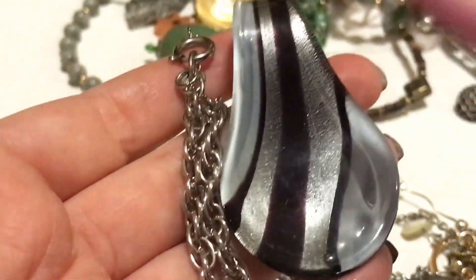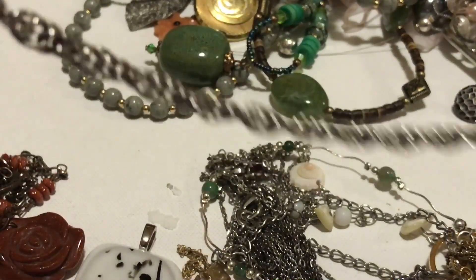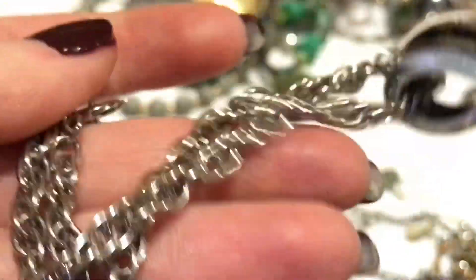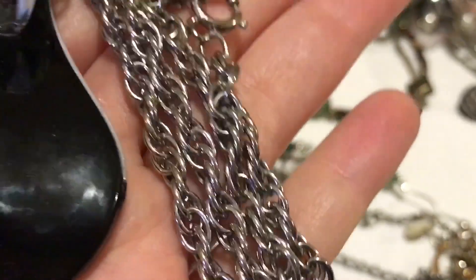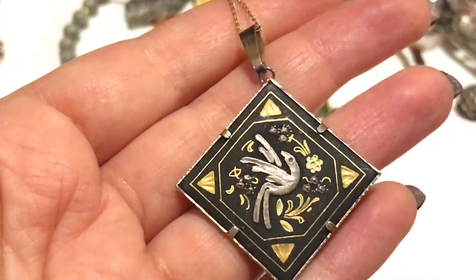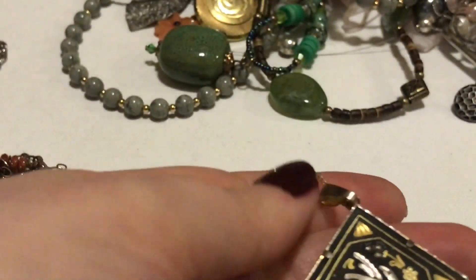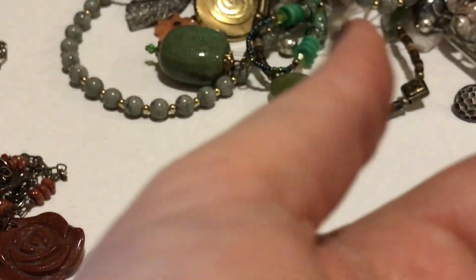There is this glass pendant — I'm so surprised these are so sturdy. There's no marking at all on the chain; I usually don't see marks on metal chains. I'm surprised how little these things seem to break when just sitting in jewelry jars. That's pretty — it is damaskine, a pendant bird.